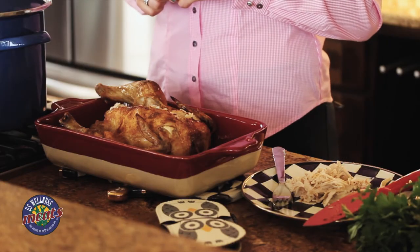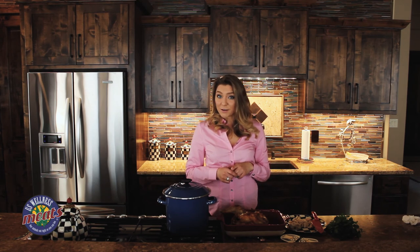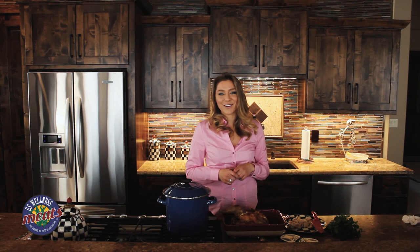Hopefully you enjoyed this oven roasted chicken recipe. If you guys have any questions, leave them in the comments below. Make sure you subscribe to my channel for more cooking videos coming soon. Thank you guys so much for watching.